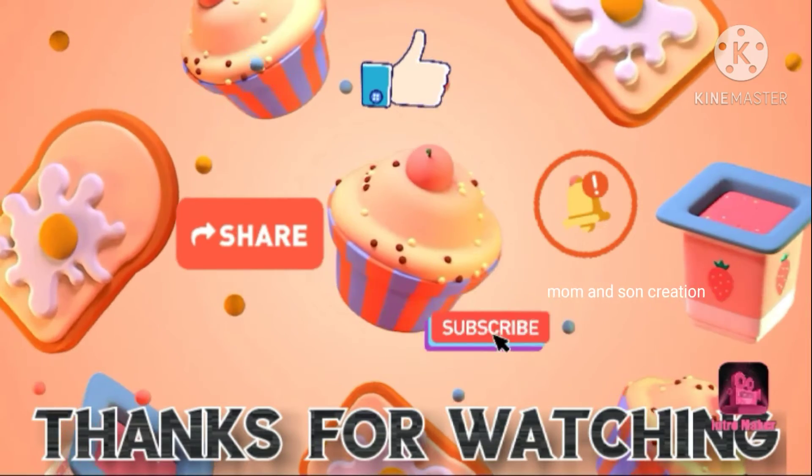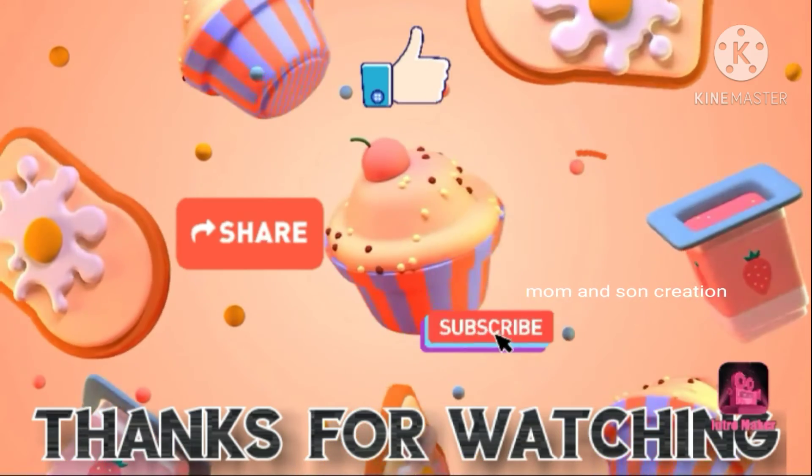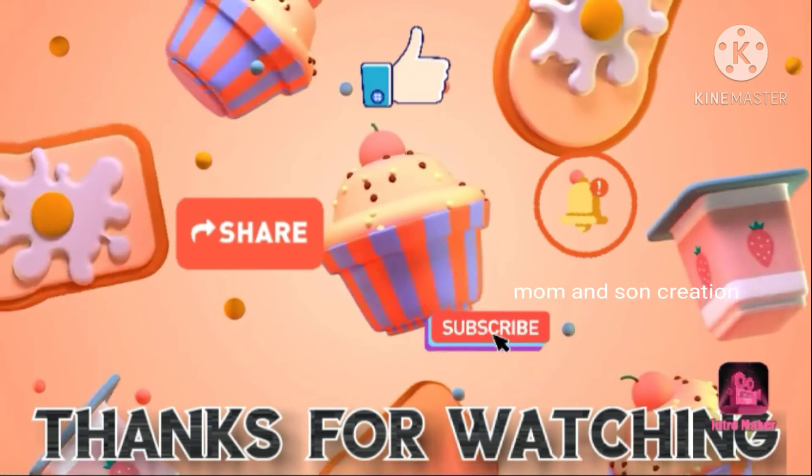Finally, it will be added in 2 minutes. Thanks for watching. Like, share and comment.